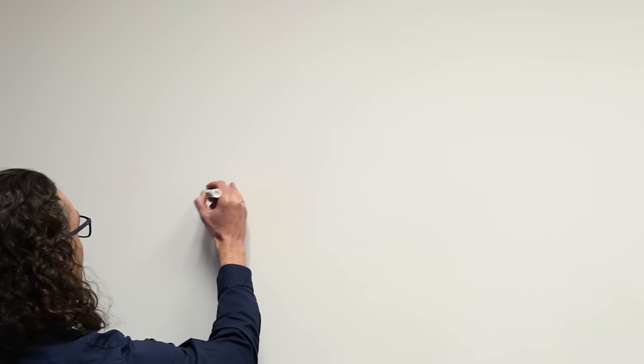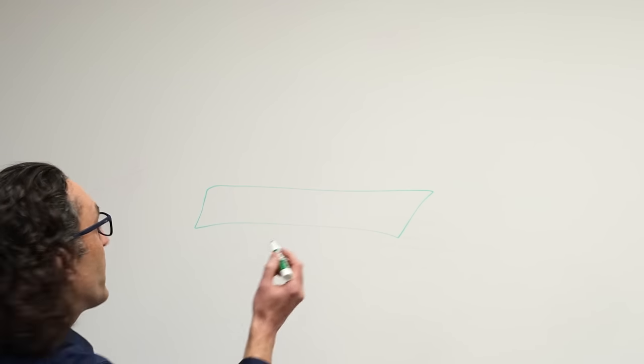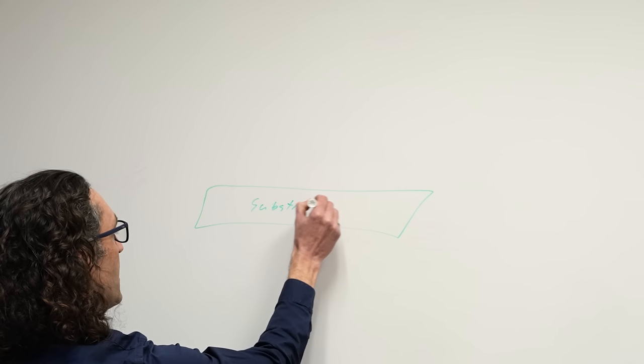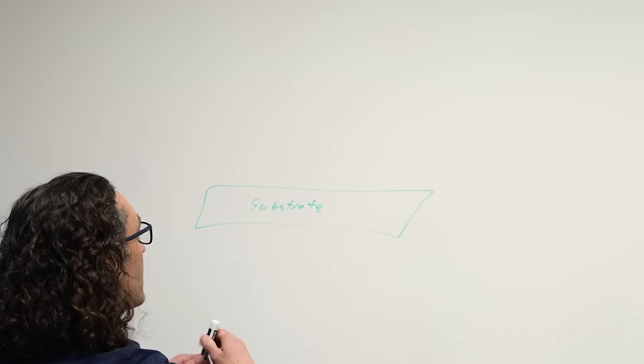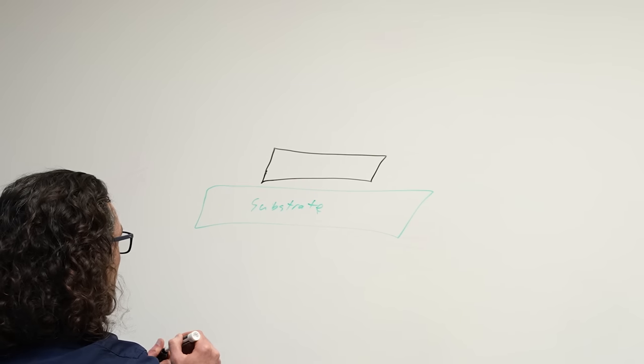So where do you want to start — do you want to start at the physics in terms of why is die thinning better? Yeah, let's go from there. So I think we sketched it out, but I'll do it again. I'm going to draw big.